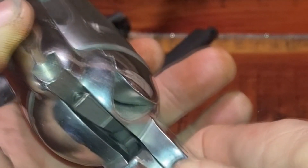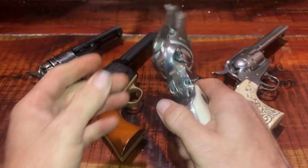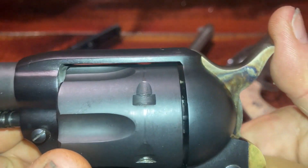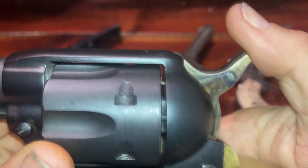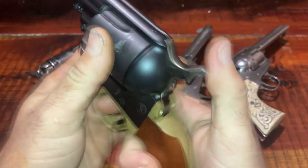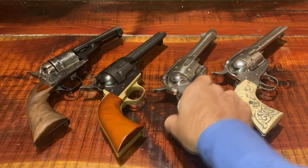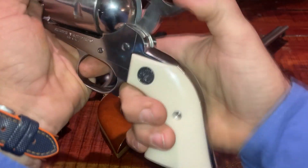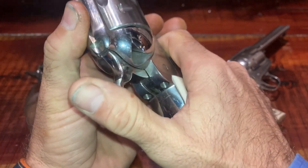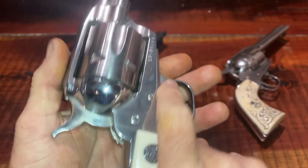See how the transfer bar raises up as you cock the gun, and drops down when you let off the trigger. On the original Peacemaker, the firing pin sticks through the breech of the gun, so one of the chambers was left empty so that if the gun was dropped or the hammer got hit, it wouldn't discharge. With the transfer bar, the hammer doesn't rest on the firing pin, so the firing pin doesn't stick through the breech — that allows you to carry all six shells in this gun.